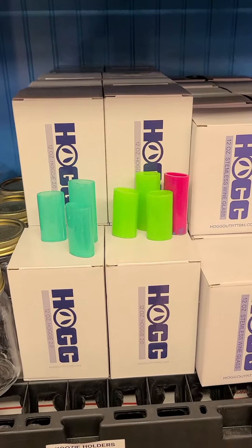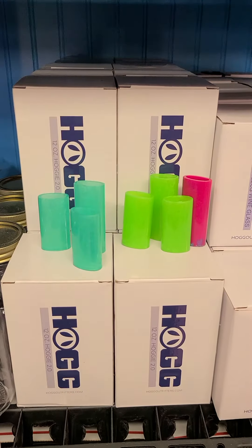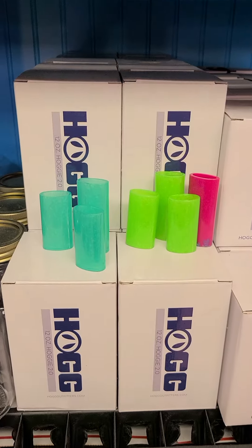Hi you guys. I wanted to show you a few neat things we've been working on. These are lighter holders. If you're interested in something like that, they're all available.